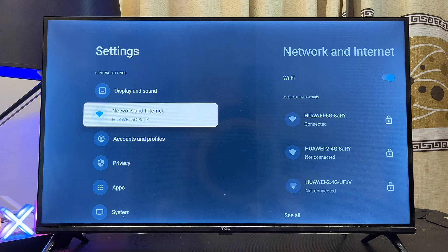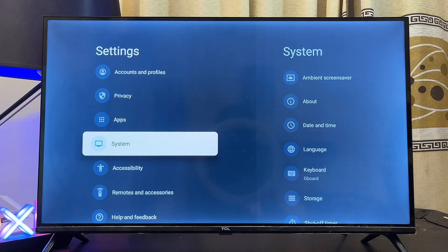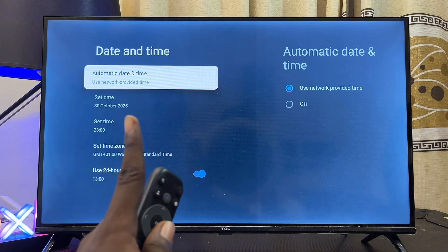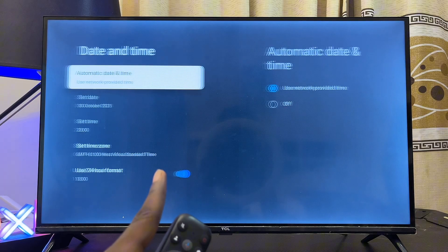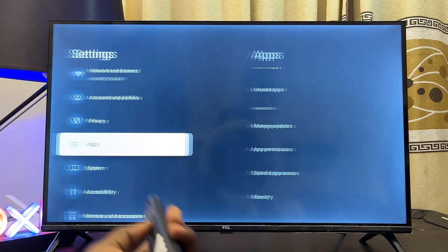Another fix is to go to System Settings on your Google TV, then to Date and Time settings. Make sure automatic date and time is not turned off — set it to use network-provided time. Also make sure your time zone corresponds to the correct time and date for your region.